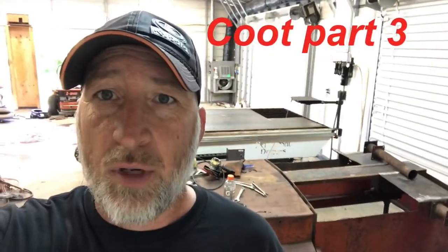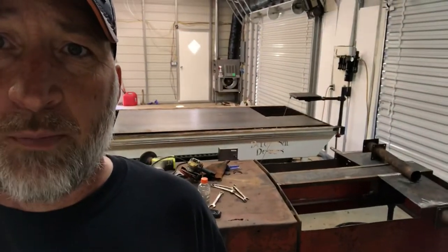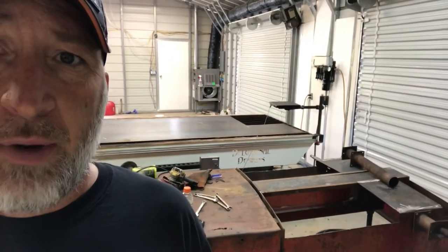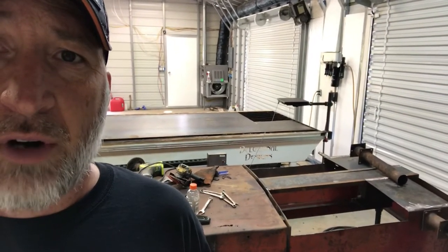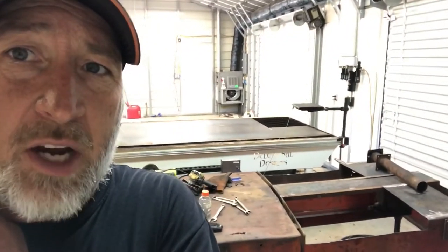Today is going to be coot restoration part three. As you can see behind me, we've got the bottom cut off the old coot right there. Today we're going to measure that out, get the material cut on the plasma table so it'll fit the bottom part of the coot, which is upside down right there. We'll also finish pulling the axle out — you can see the axle tube up on top — and I've got to build one of those from scratch. Let's get it pulled apart, measured, and then set up on the plasma table.